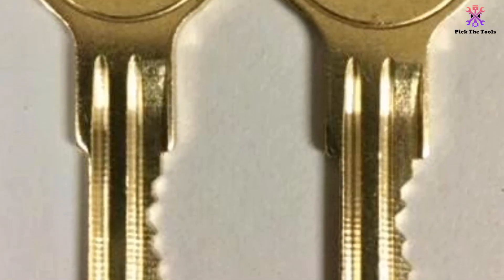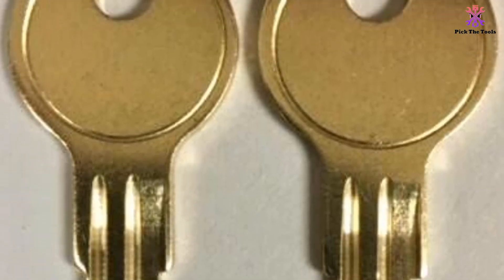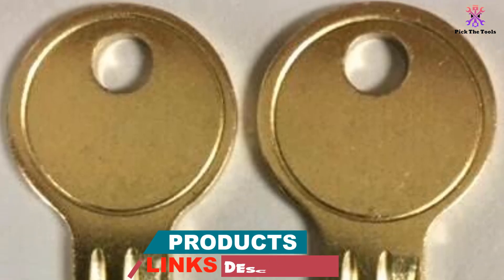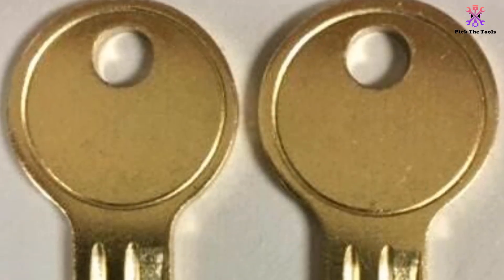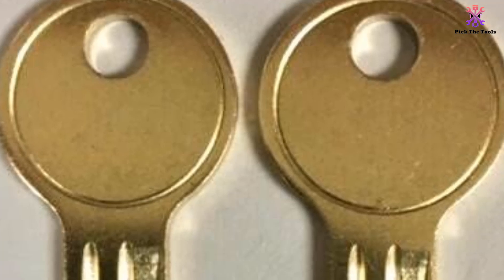With these replacement keys, you can easily replace any lost or damaged keys for your toolbox. Customers have given this product a rating of 4.8 out of 5, praising its perfect fit and functionality. If you are in need of replacement keys for your Husky toolbox, these Husky lock keys are a great option.